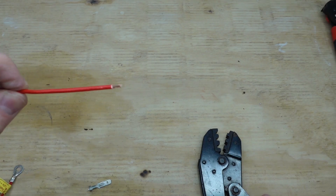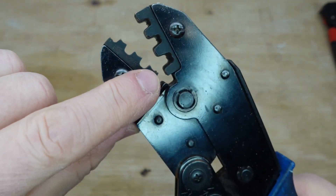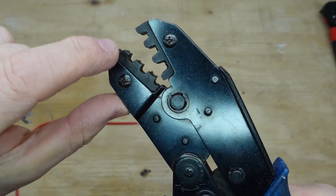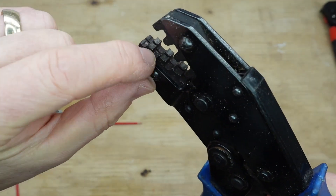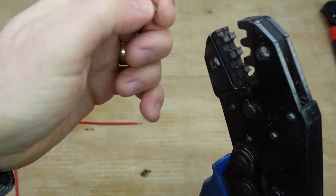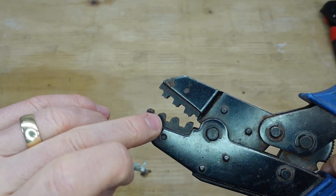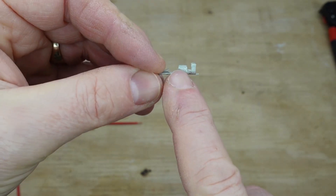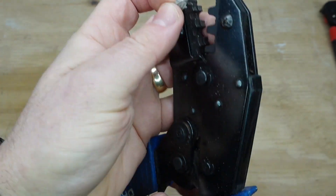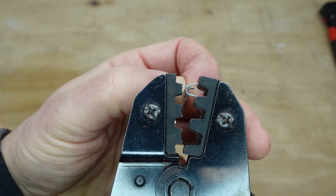Now we've got our cable stripped. On these non-insulated crimpers, the jaws are different sizes — the front is always the smallest and the back is always the largest. There are two sides: the larger side is for the longer rear tabs, and the smaller side is for the shorter front tabs. I find it easier to locate the connector in the top jaw first.